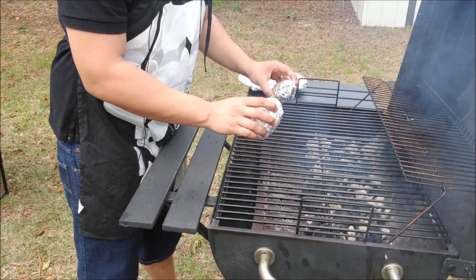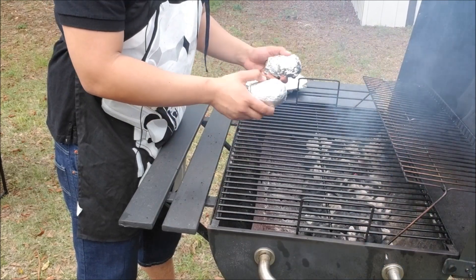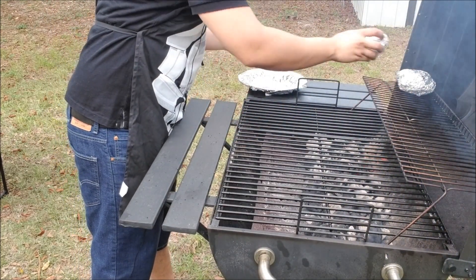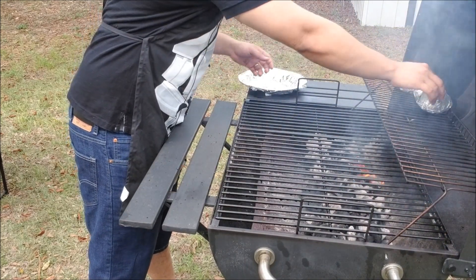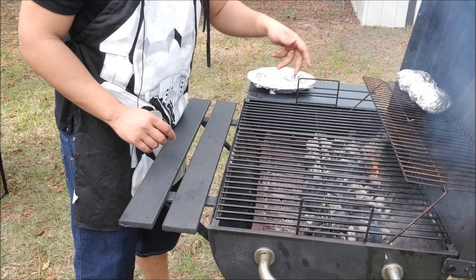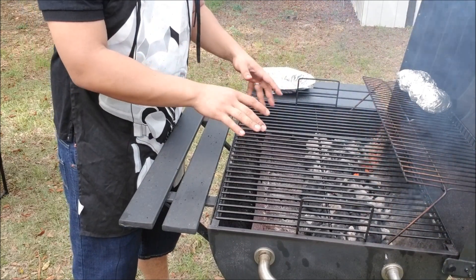I like placing my veggies — my potatoes, my corn — on the top rack because it's out of the way. It's going to take about 30, 35, maybe 40 minutes depending on the temperature of your grill.